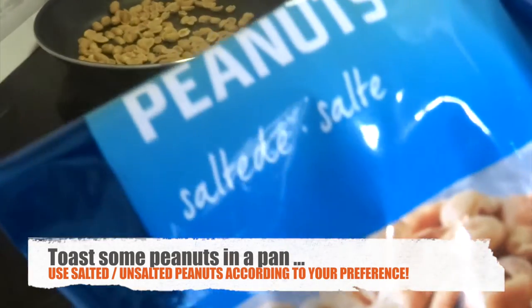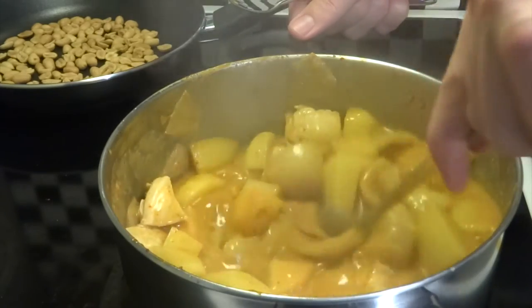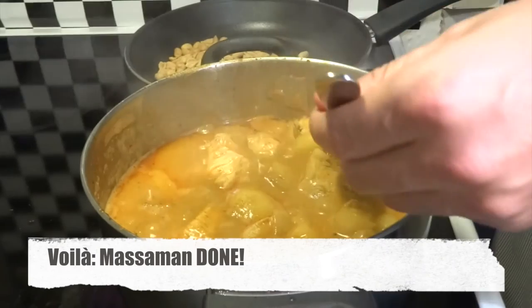At this point we also toast up some peanuts in a pan on the side in order to have something to sprinkle on top. You can use salted or unsalted peanuts according to what you prefer.